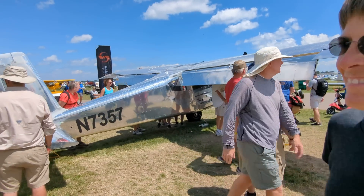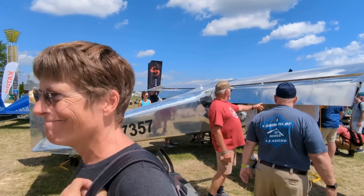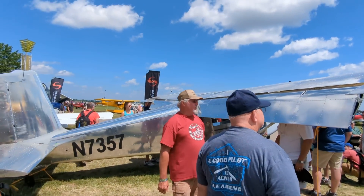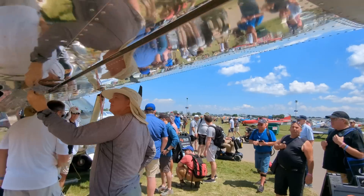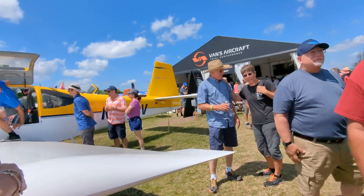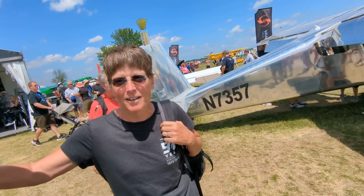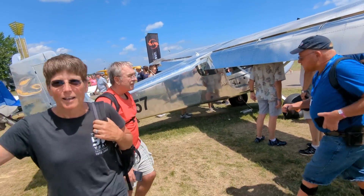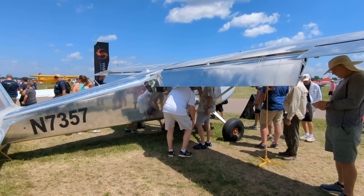Are you lined up to buy one yet? No, I've got my carbon cub. That's a good point — you either want to maximize your backcountry performance for short field, or you want to get to the backcountry relatively fast. I bought the carbon cub before this was even out on paper, so I'm all good. There'll be two years before you can fly it anyway.